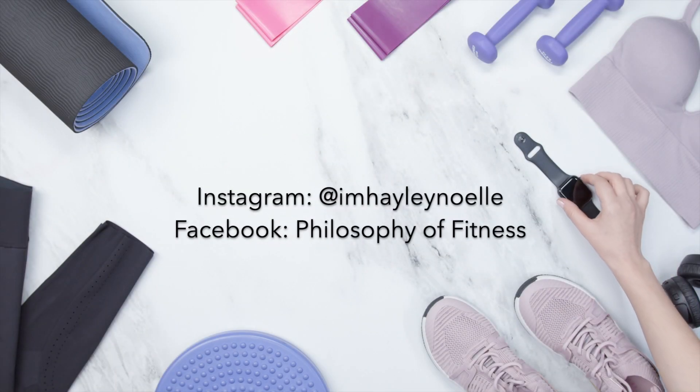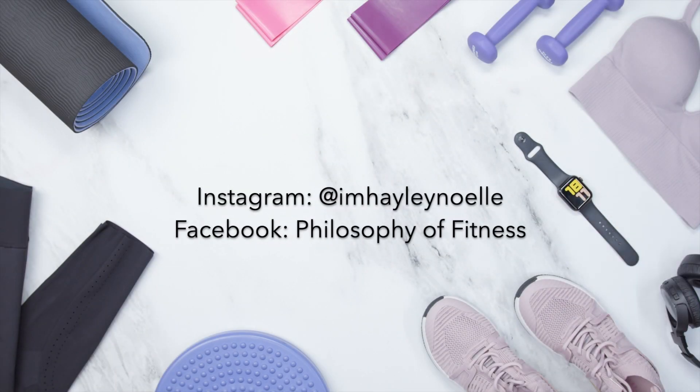All right, hello everyone. I'm coming at you today with a super quick and easy lower body and core workout that you can do at home. Minimal exercise equipment needed.